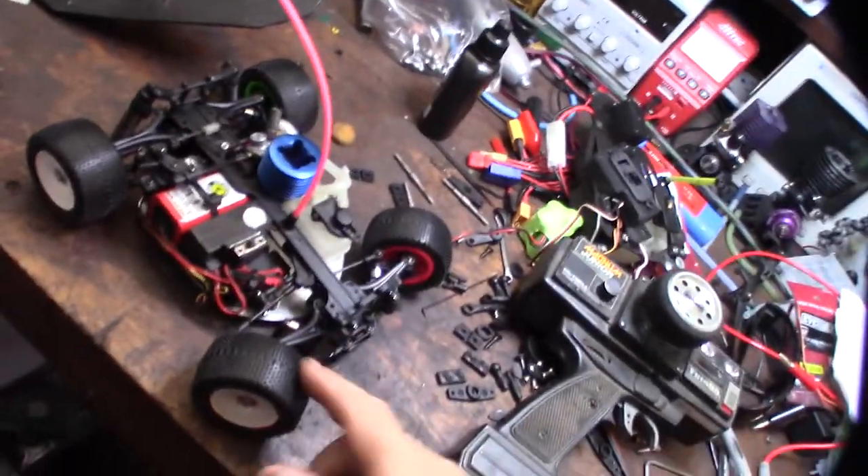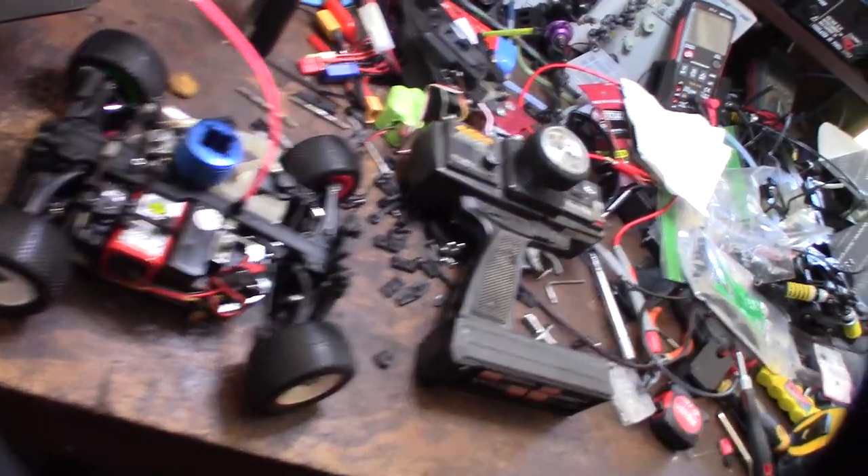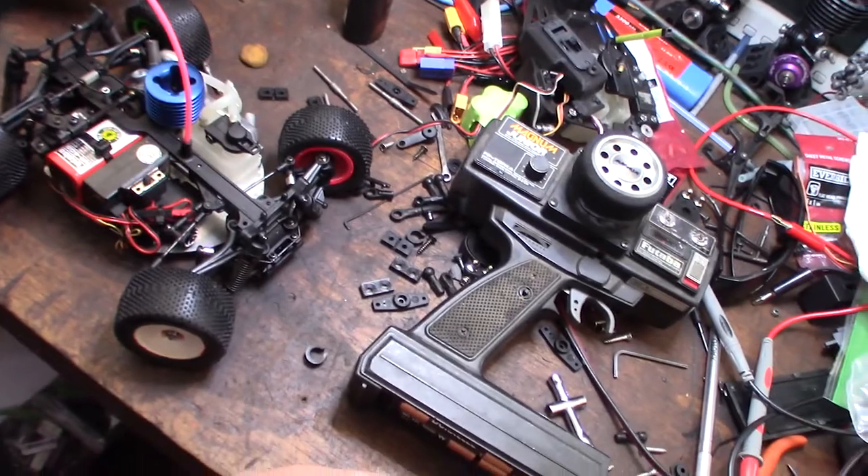All I really wanted was a Mugen in the lot. So I got what I wanted out of this thing. Cool car though — awesome.